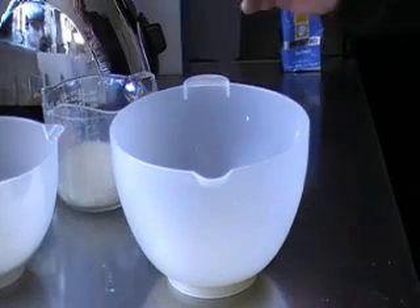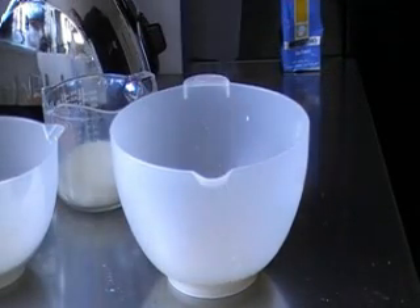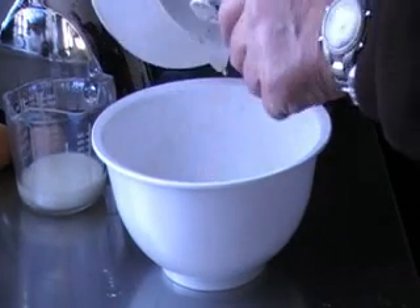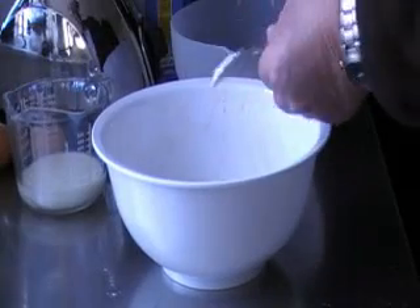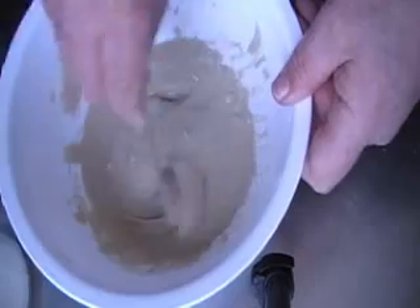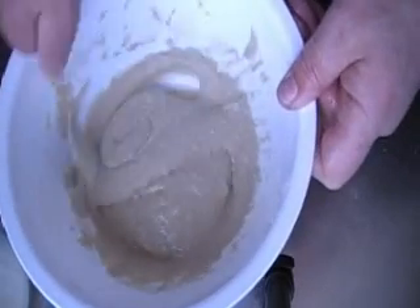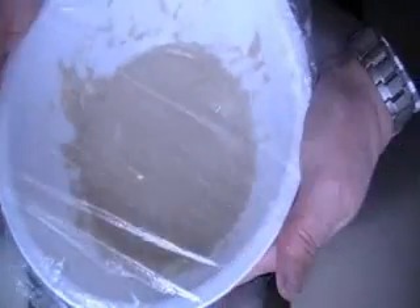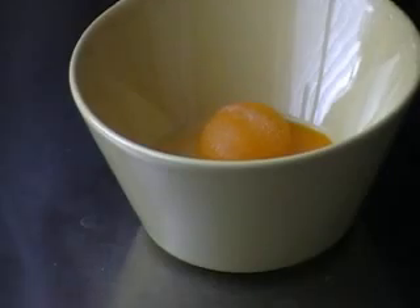First, tip 150 grams of buckwheat flour in a bowl. Then mix 10 grams of instant yeast with 1.5 dl of milk. When that's well combined and the yeast is dissolved, add that to the buckwheat flour and mix. When everything is well combined, cover it with cling film and let it rise for 1.5 hours.